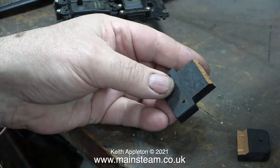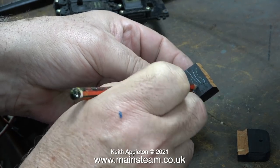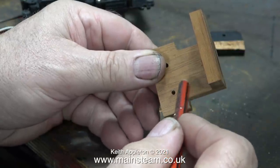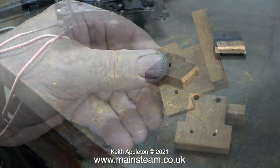The grain on this piece of mahogany runs from left to right, or right to left, which makes the part weak. So I just made another one, and this time I got the grain in the right direction. Because I work with metal most of the time, I forget about the grain aspect when working with wood.